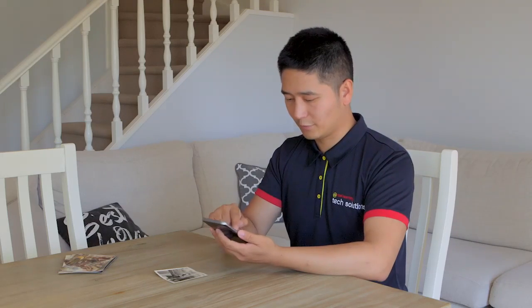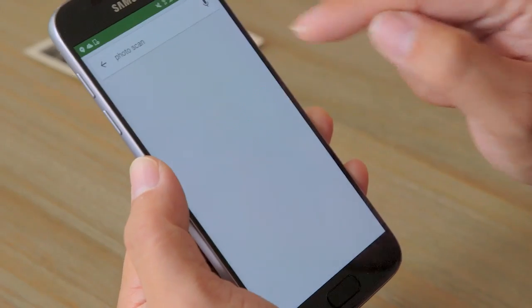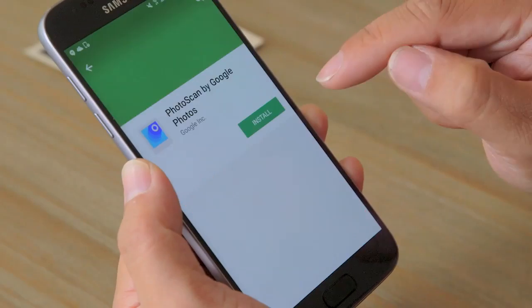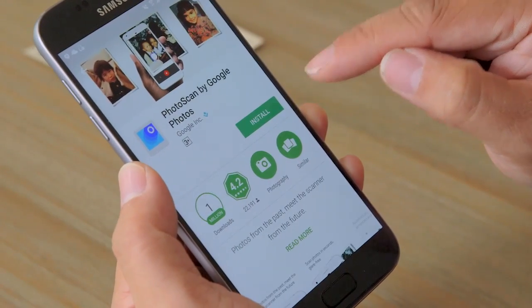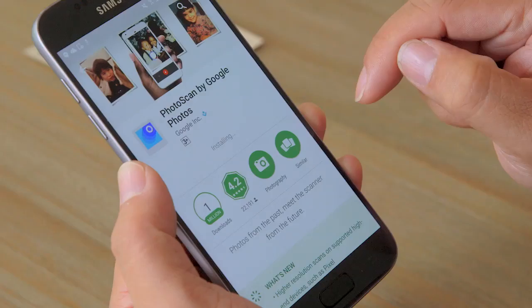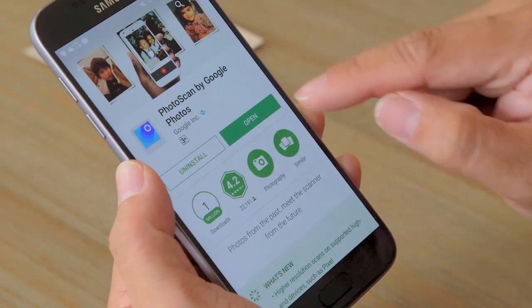Let's go to the Play Store and under the search bar we need to type in Photoscan. You can see on the screen there's an app called Photoscan by Google Photos. Let's click install. That'll take a few seconds to download and install. There we go — let's click open.